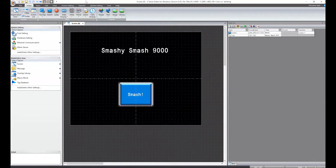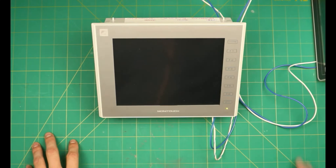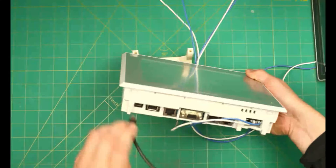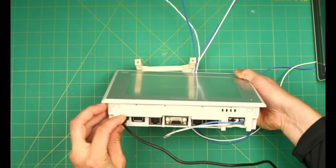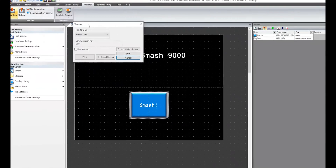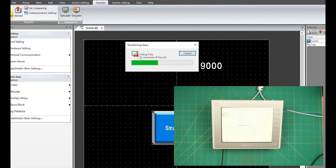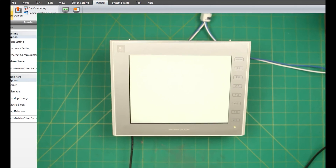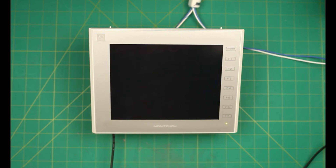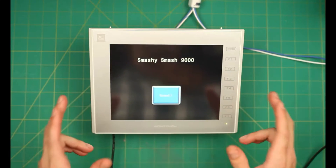Now let's go back and plug the V9 in. Same concept as the V8: we power on the V9, make sure it powers on, and then plug in the USB port. Now back in VSoft 6, we can go to Transfer, Download, and click the Transfer button. As you can see, we have transferred the application down to the V9.